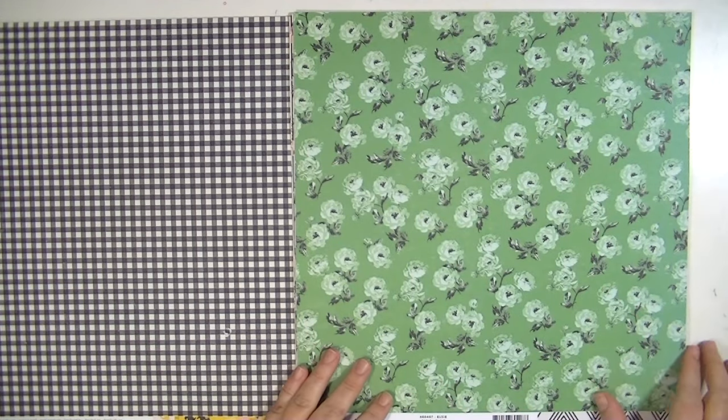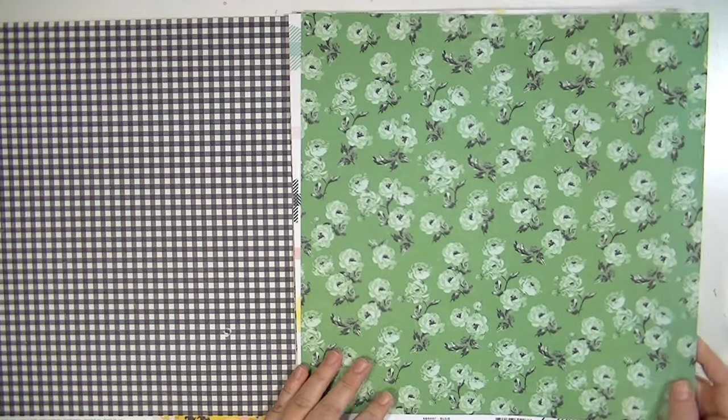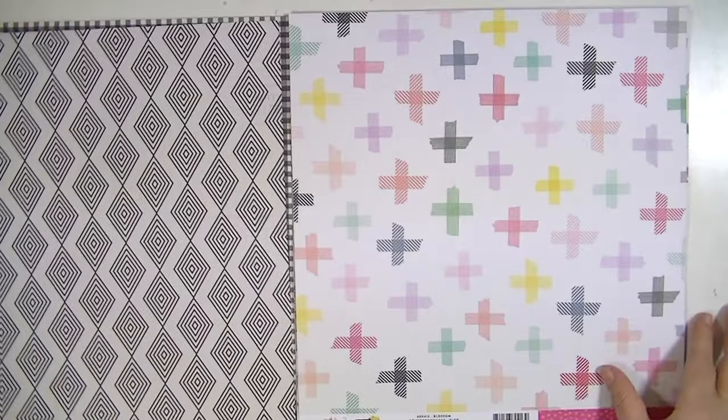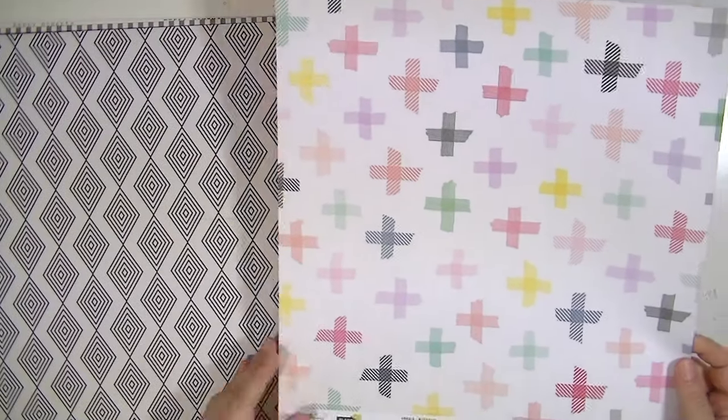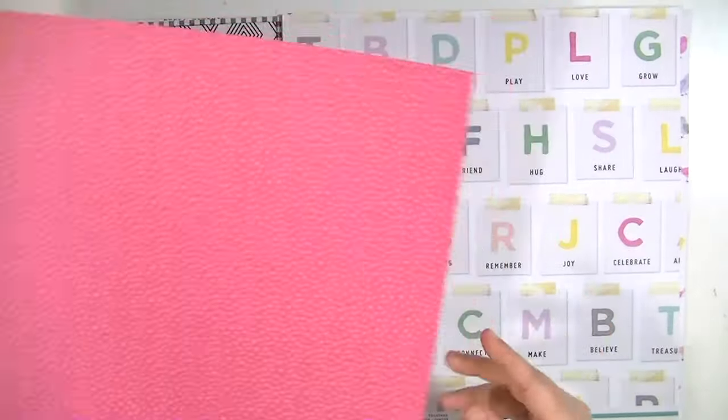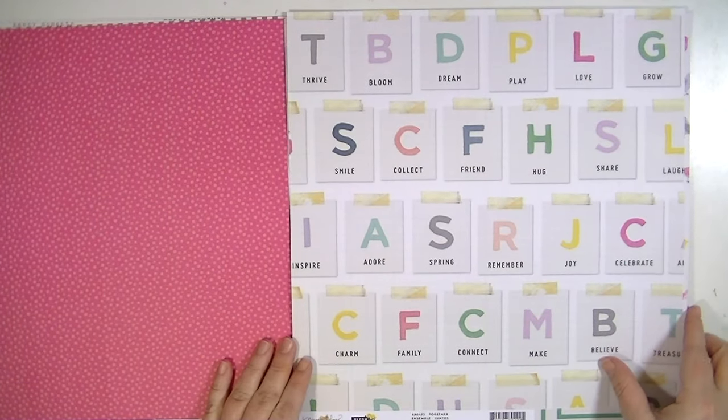This one's called Elsie — it's okay. I like the back. This one's called Blossom and I really like this kind of washi tape X's or crosses. The back side is okay.